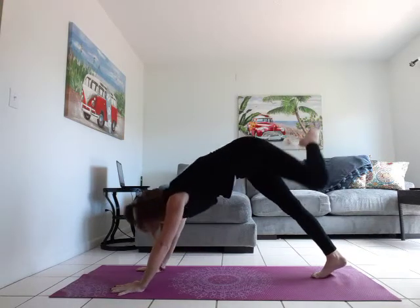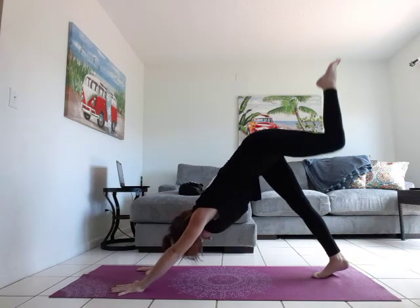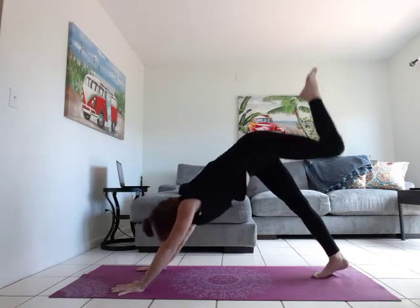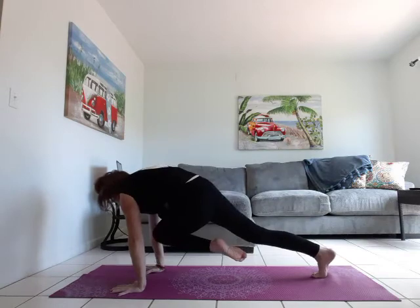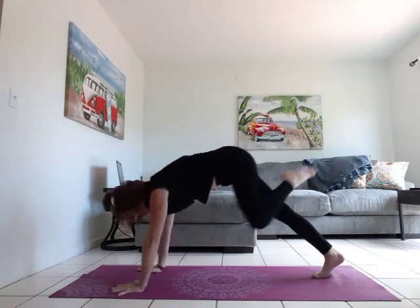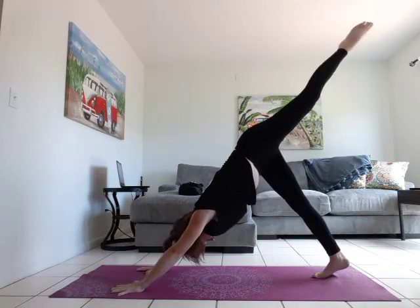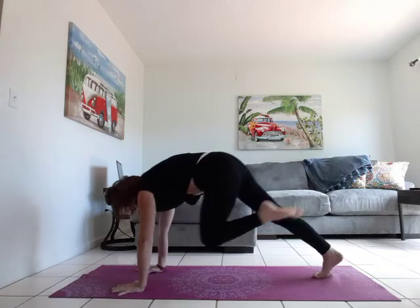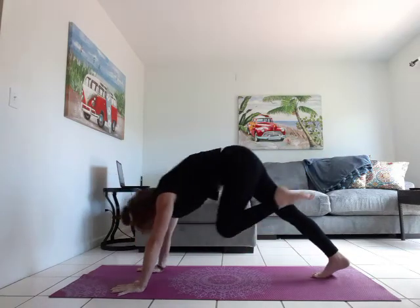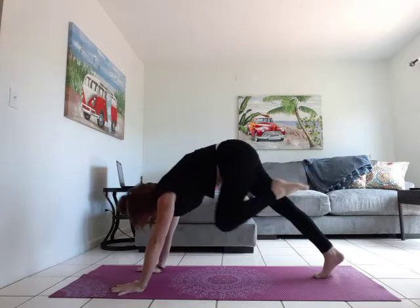Exhale, right knee to right elbow. Inhale to three-legged. Exhale, left elbow. Repeat: inhale three-legged, exhale right elbow. Inhale three-legged, exhale left elbow. Inhale three-legged, exhale knee to chest.